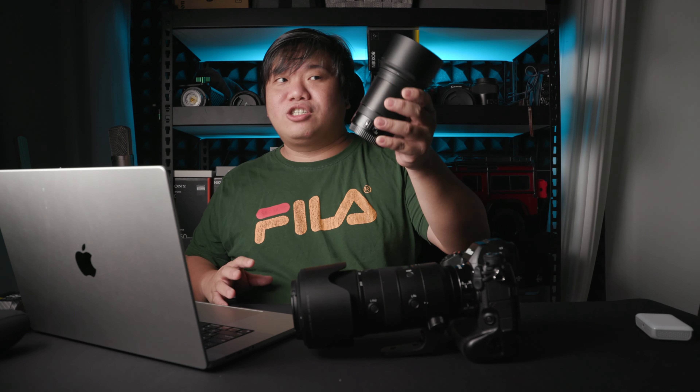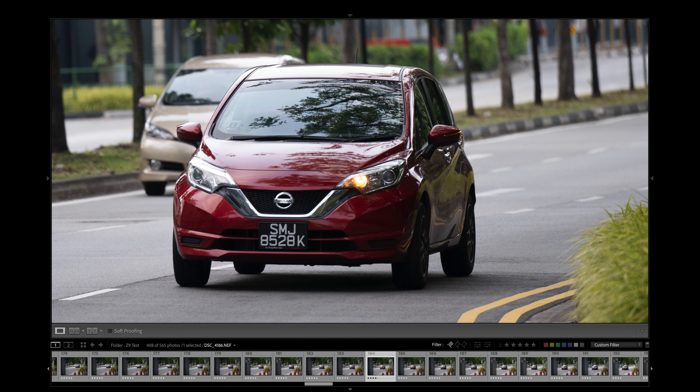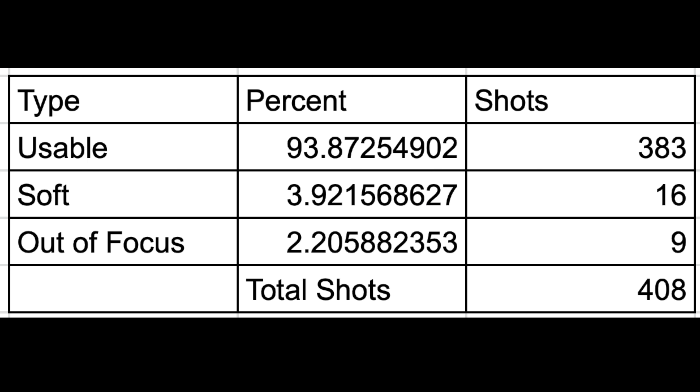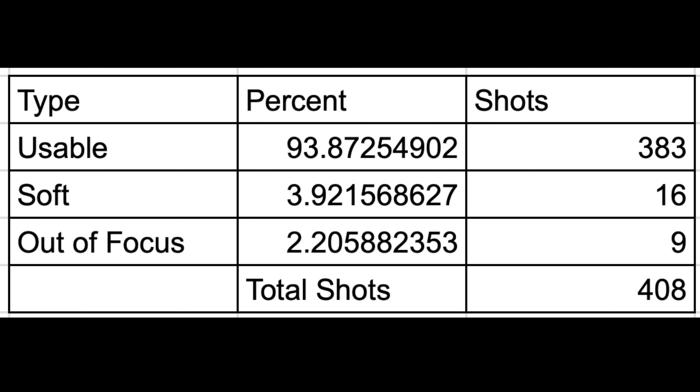I went through 408 shots in total, shot with two lenses — 100-plus shots with the 85mm and about 290 shots with the 70-200. The total number of usable shots is 383. Usable means either tack sharp or just slightly soft enough that sharpening will get you there. Soft means sharpening cannot save it and only usable when zoomed out — about 3.9%, or 16 shots. Out of focus — totally blurred, wouldn't use even zoomed out — is about nine shots.